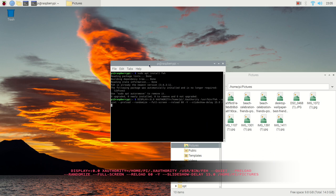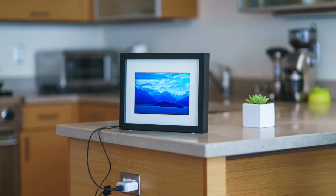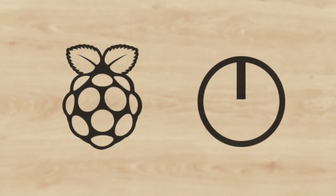Type the directory that contains all your images. In our case, it is /home/pi/pictures. All pictures from the folder will run like a slideshow. We don't want to run the command every time we restart the Pi, so let's automate this process by creating a script.